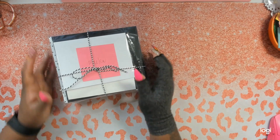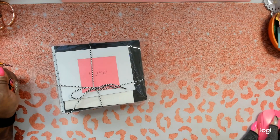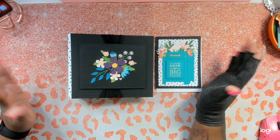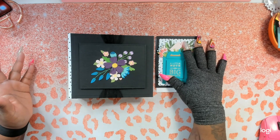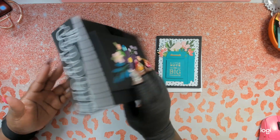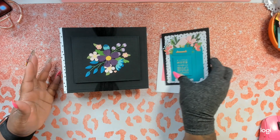I will open this and be right back. Okay, we're back — look at the cohesiveness of this. The card that she gave me and the mini album itself — Natalie, this is gorgeous.